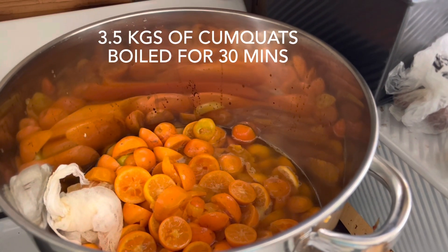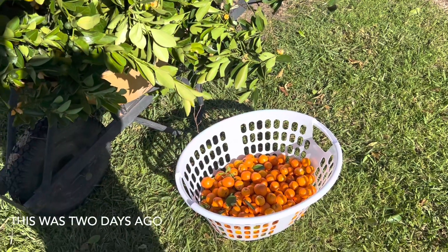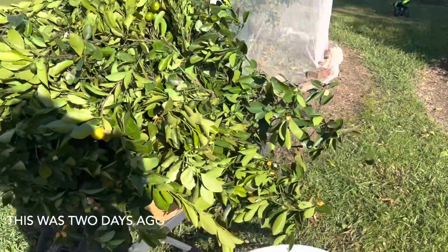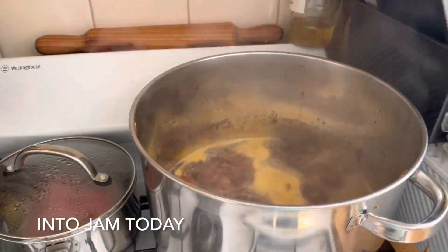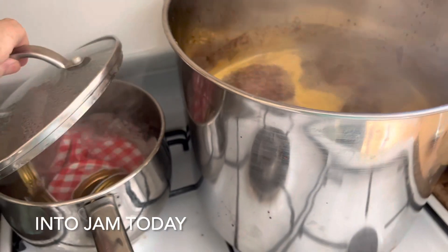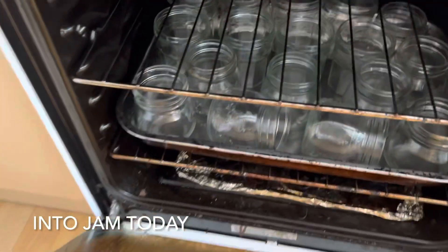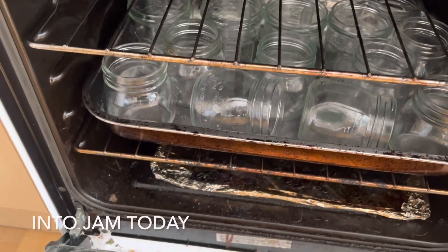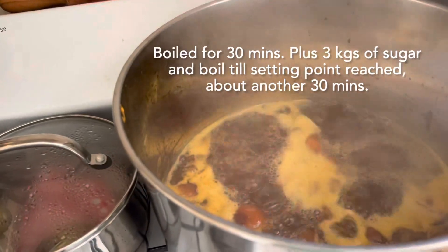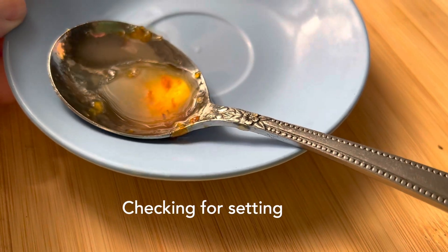Three and a half kilos of kumquats to make into jam. While all the fruits are picked off the branches, the kumquat jam is almost ready. My lids are in there being sterilized and I have my jars in the oven. So, almost ready. I'm about to check to see if the kumquat jam has set.